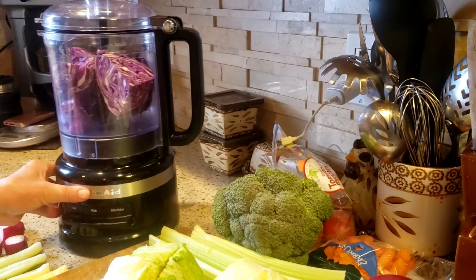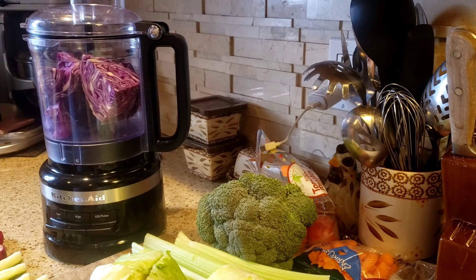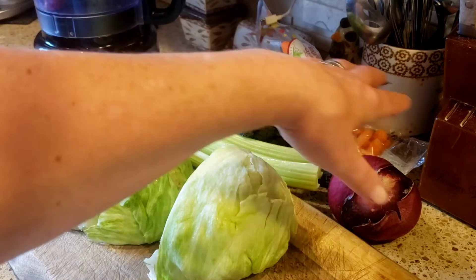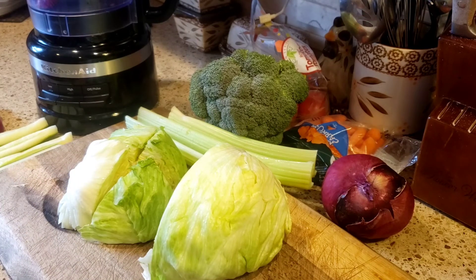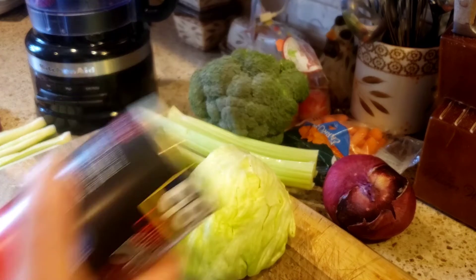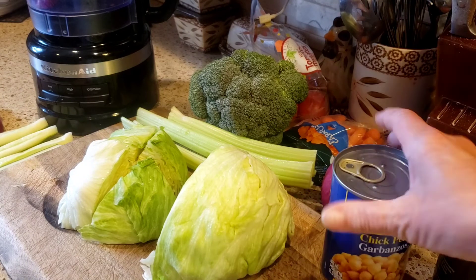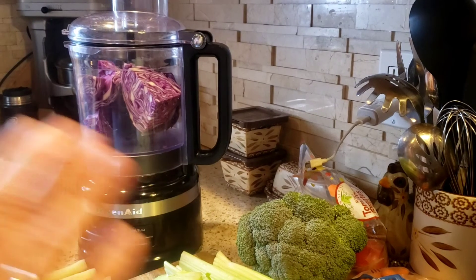Hello everyone and welcome back to my channel, it's Arlene. What I'm going to be making for myself today is a chopped salad. The easiest way I find to do it — my mother makes these all the time and we absolutely love them — is whatever vegetables you're going to use. I have here lettuce, broccoli, celery, red onion, carrots, tomato, cucumber, radishes, some black olives, some green olives, and I'm also going to be adding some chickpeas.